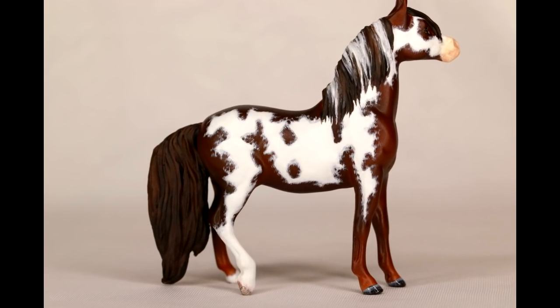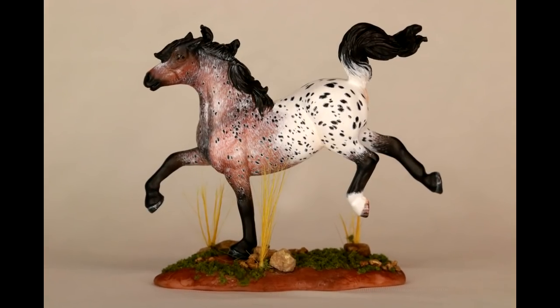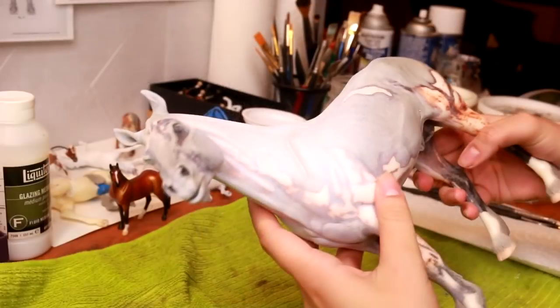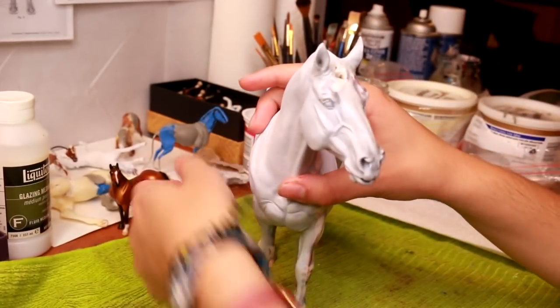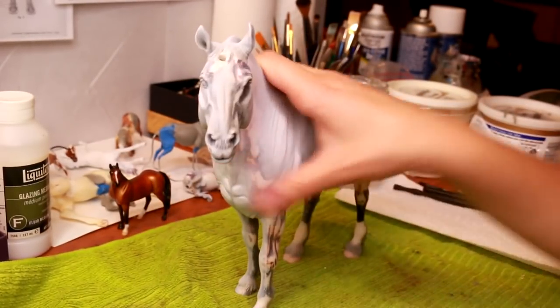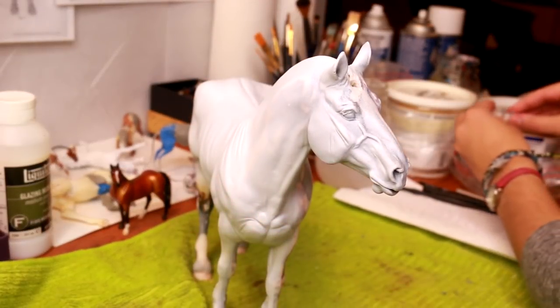Hi there, it's DJ B, and in today's video I'm going to be teaching you how to sculpt manes and tails on a Briar custom model horse. In this demonstration I'm going to be using my Drastic Idakus custom, and he is ready and sculpted in both the neck and body shape so that the hair can just be sculpted on top.